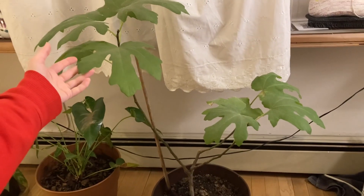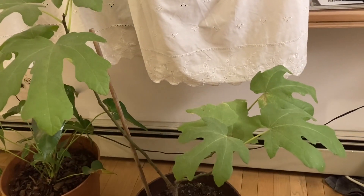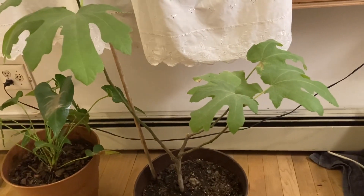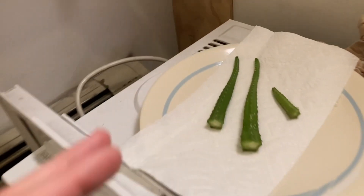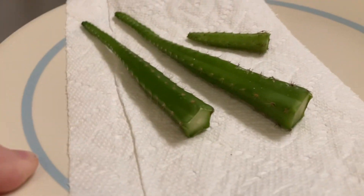That's all I have so far. Here's my fig tree — it's doing really well. It actually had more leaves and they fell off; we're in the wintertime here.